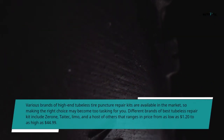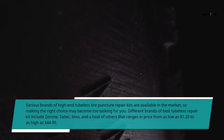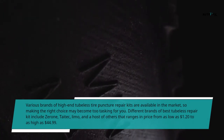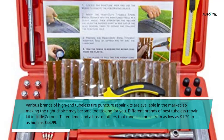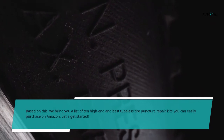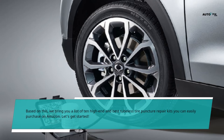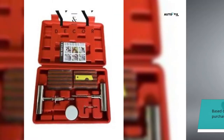Various brands of high-end tubeless tire puncture repair kits are available in the market, so making the right choice may become too tasking for you. Different brands of best tubeless repair kit include ZeroOne, Taytec, Limo, and a host of others that range in price from as low as $1.20 to as high as $44.99. Based on this, we bring you a list of 10 high-end and best tubeless tire puncture repair kits you can easily purchase on Amazon. Let's get started.